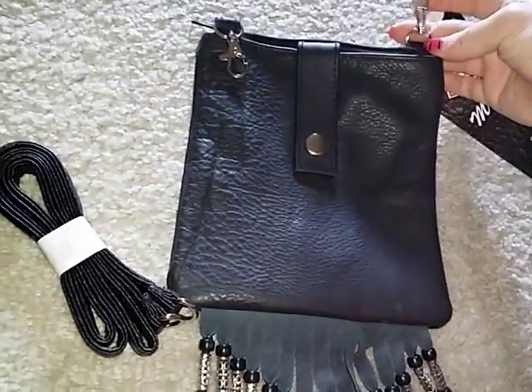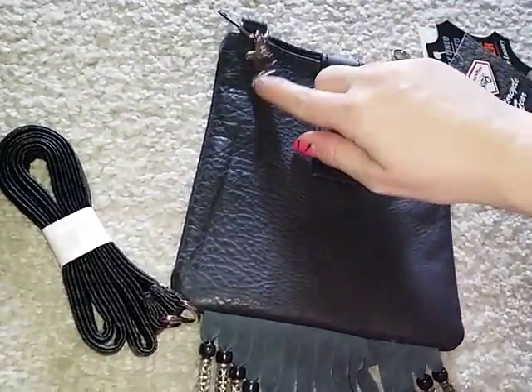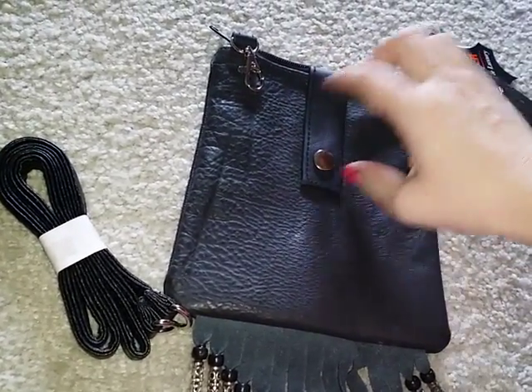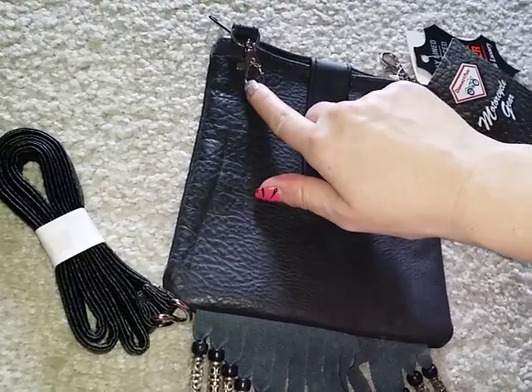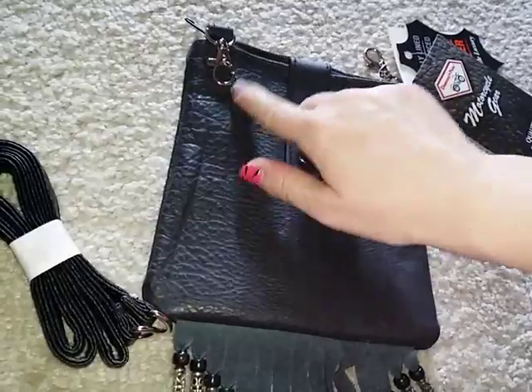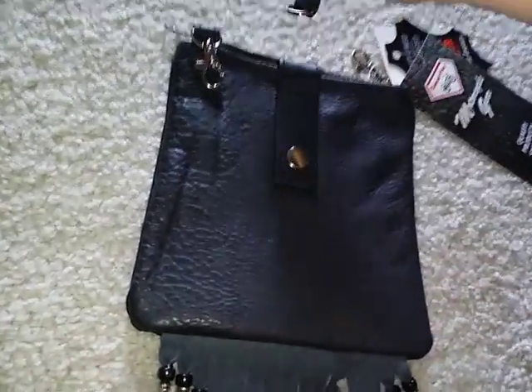If you don't want to wear it cross-body style, you could always take one of these clips and clip it to your belt or to your jacket or something like that. You could clip it to your pants loops on your jeans if you wanted to, but these are also the clips that secure the shoulder strap to the bag.